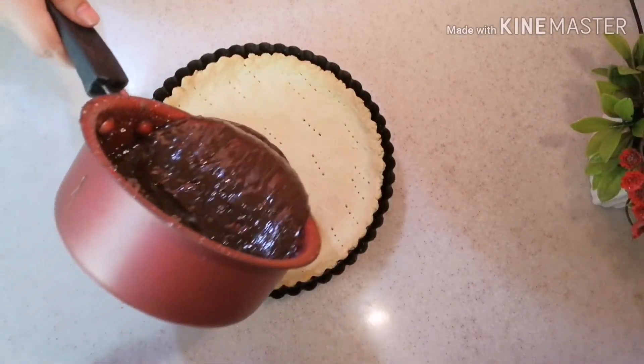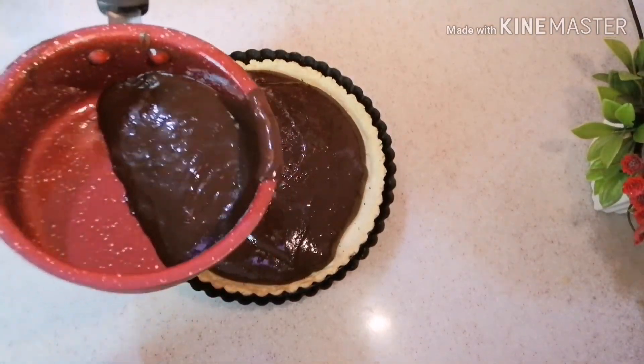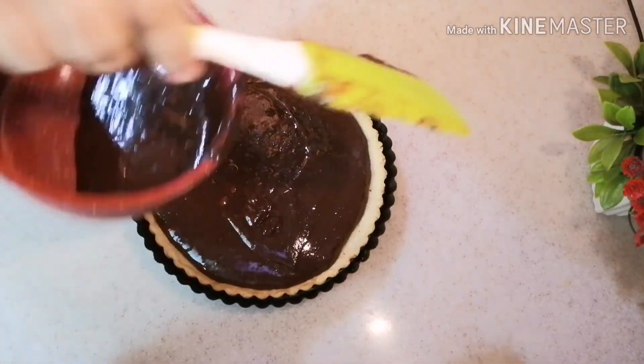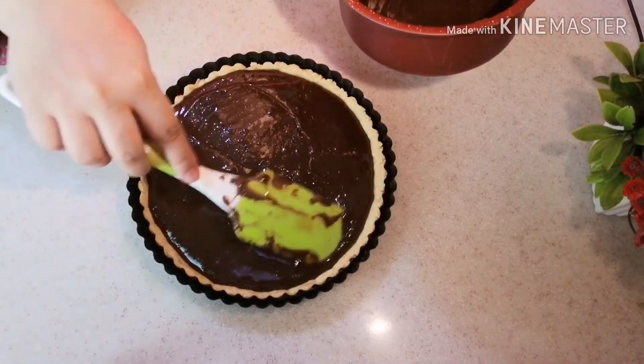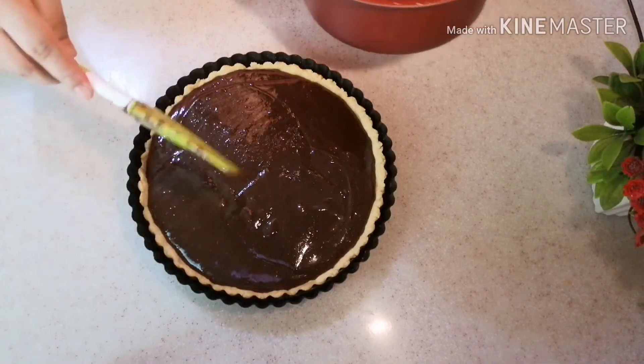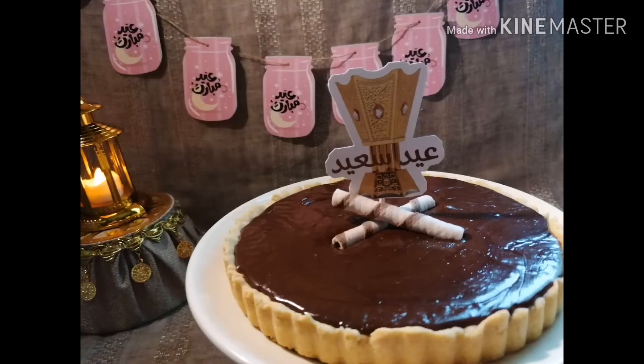I pour the Nutella filling onto the crust and spread it evenly. I decorate it with Ferrero Rocher chocolates on top. I hope you will try this recipe. Please like, share, and subscribe. Thank you for watching. Allah Hafiz.